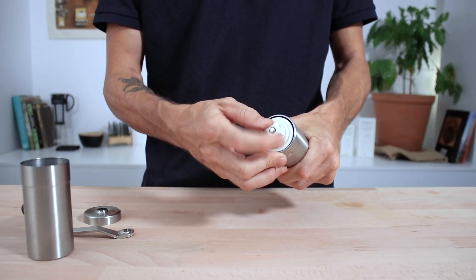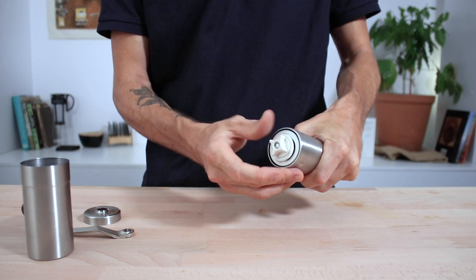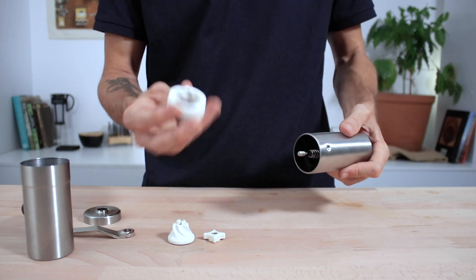Talking maintenance and cleaning — this should be done regularly to keep your Porlex performing consistently. All you need to do is undo everything from the adjustment nut and it will all come apart. Those burrs won't rust, so you can rinse them underwater and keep them like new.